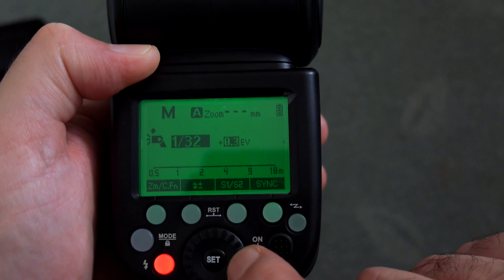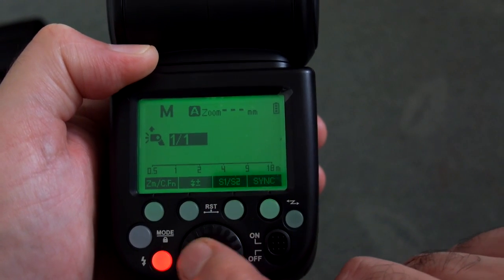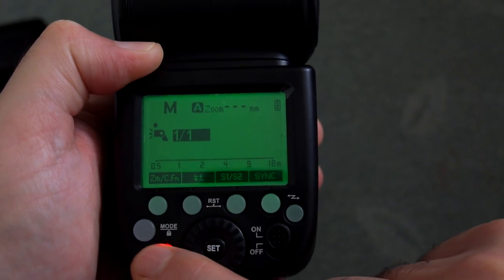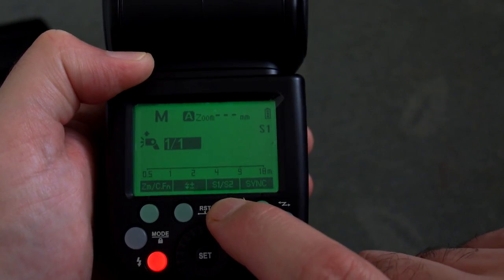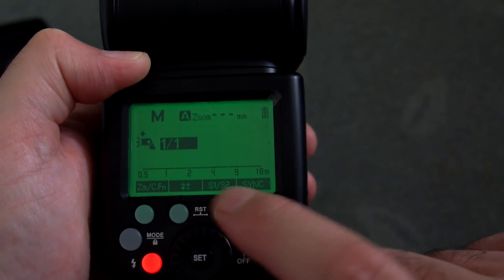The power output goes down to 1/128th up to full power. You're looking at recycle times of about 1.7 to 1.8 seconds, possibly slightly faster — it will vary depending on the temperature. The recycle time is definitely a good second quicker than most AA-powered flashes that I've used.